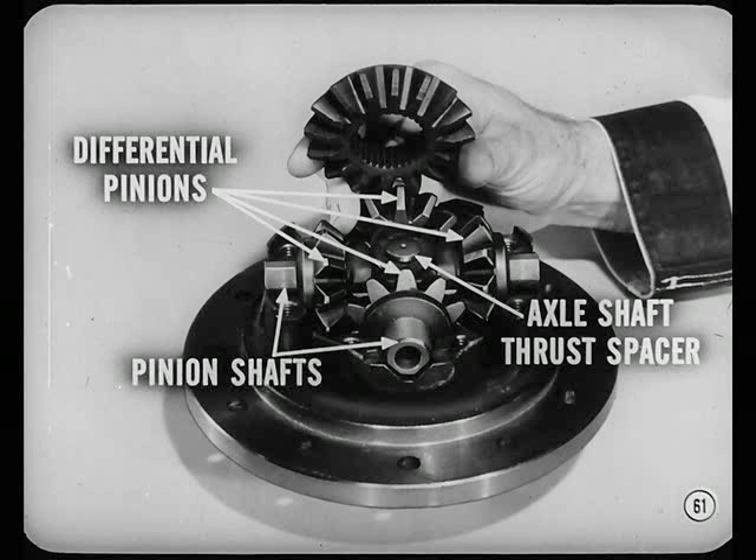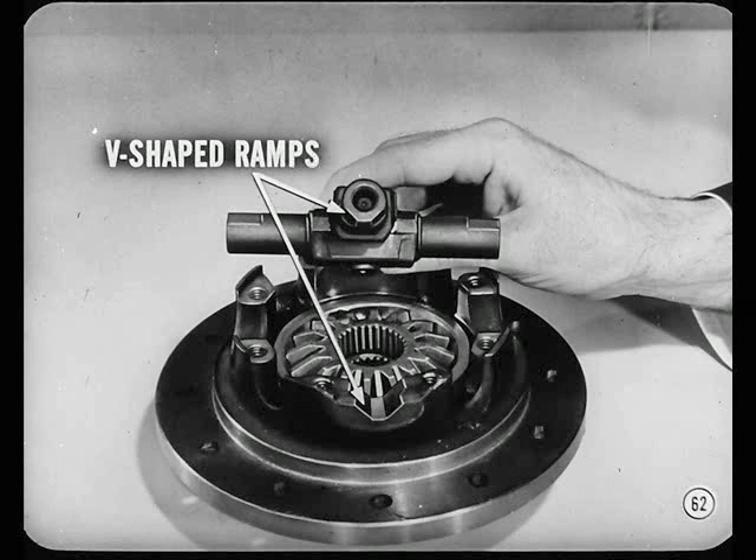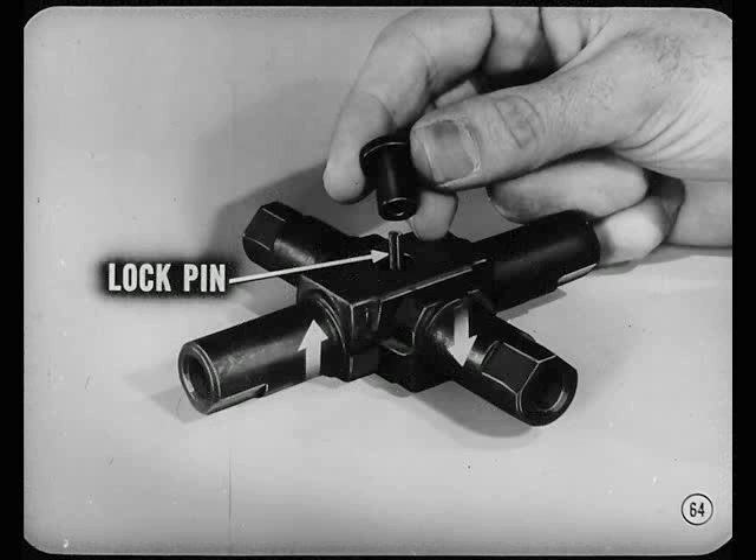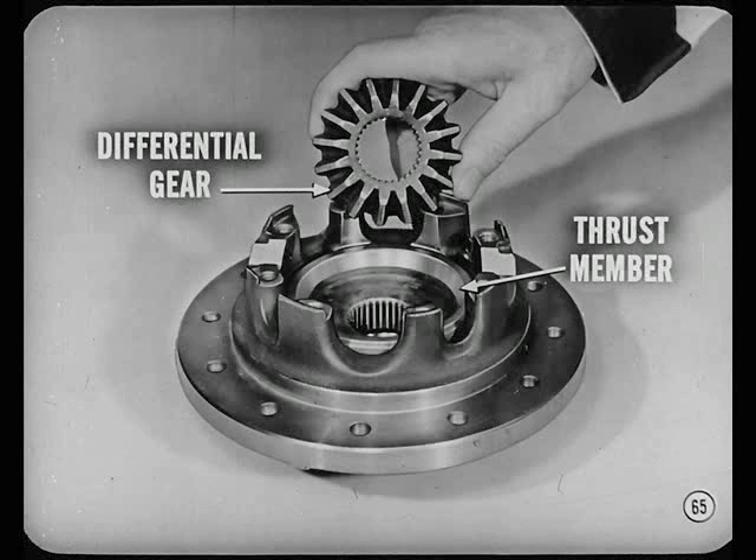The clutching is done between the pinion thrust member and the differential case. The differential side gear, like the side gear in a conventional unit, is right under the thrust member. When you lift the side gear off, you see four differential pinions on two pinion shafts connected loosely at right angles to each other with an axle shaft thrust spacer. Both ends of each pinion shaft have two flat surfaces, or V-shaped ramps, which mate with identical ramps in the two half sections of the case. There's clearance at that point to allow for a slight sidewise movement of the pinion shafts. The axle shaft thrust spacer is a two-piece steel fastened with a split hollow lock pin, which also permits sidewise movement of the pinion shafts.